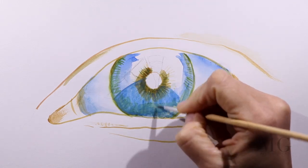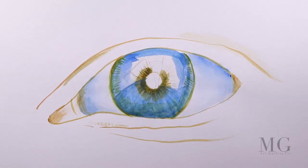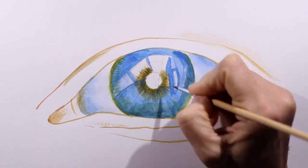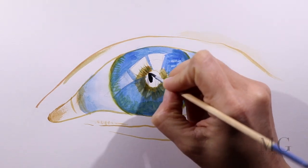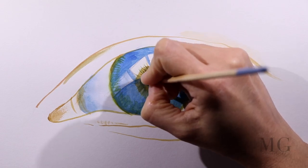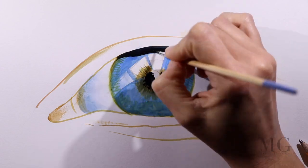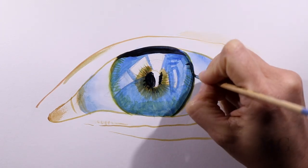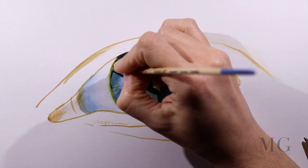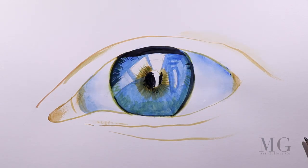If you are looking at someone's eye from a distance, you are not likely going to notice this. However, if you look close up to someone's eye, you will likely notice a reflection in their eye. Since this painting is a close-up of an eye, I want to add this element of a reflection. In order to do this, I am defining an area over the pupil and iris that I will leave white. To begin with, it will use the white of the paper, and later on I will add white paint and reshape it.